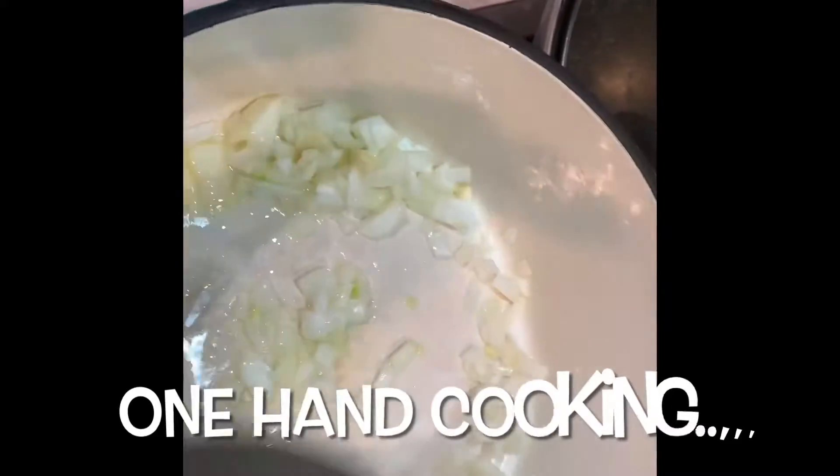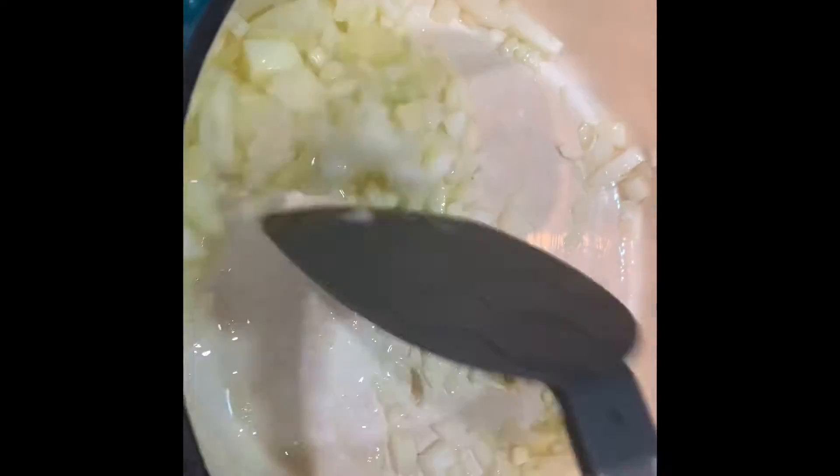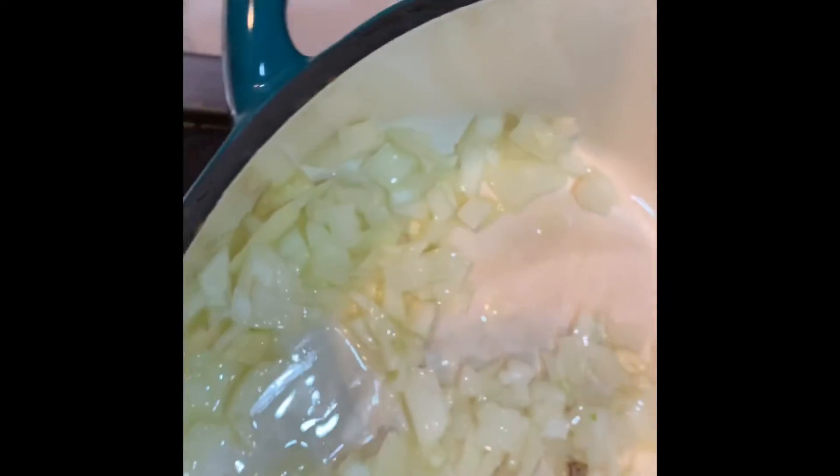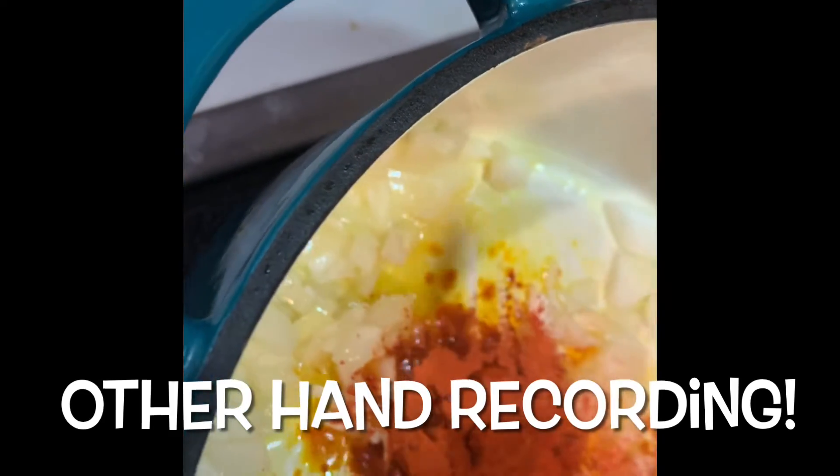Today we're making halabrok. This is going to be easy because I'm going to use the mix, but I'm also going to do a little bit of natural flavoring and cooking. As usual I'm doing the sauté onions and garlic, and then I have my apple, because if you don't use the mix you will do these procedures.